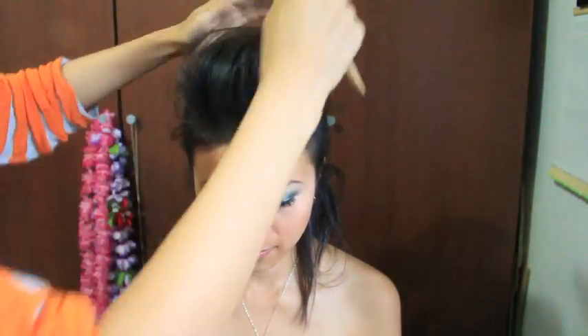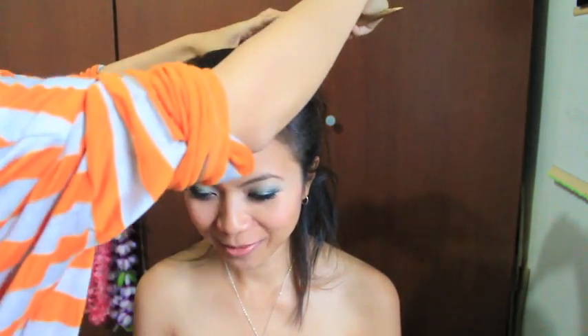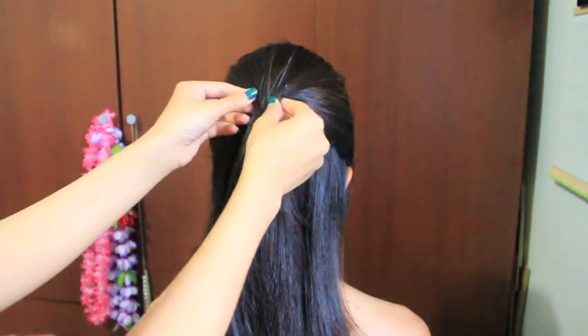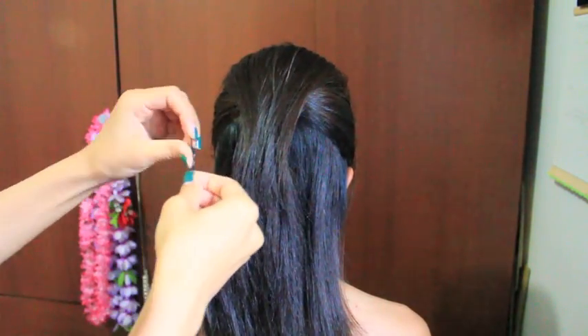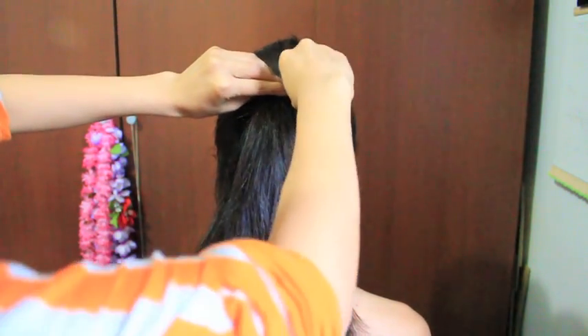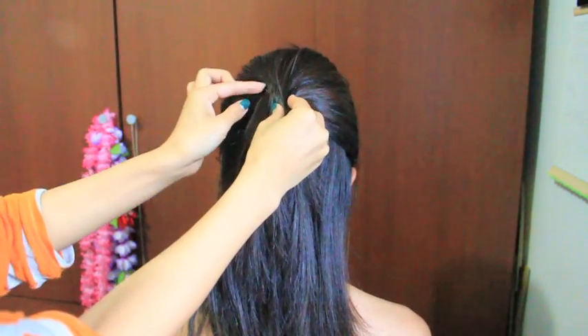This part takes a bit of patience because you need to mold your pompadour into the shape that you like. If you like it lower, brush it down lower. When you have your pompadour at the desired height and volume, cover the hair tie at the back, then take a bobby pin and slide it onto each side. This will keep the pompadour in place.